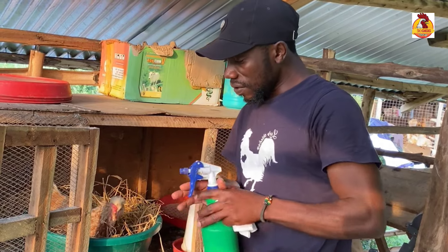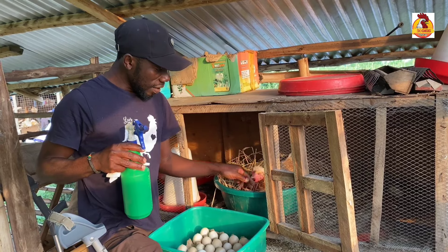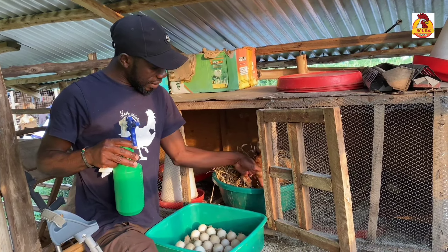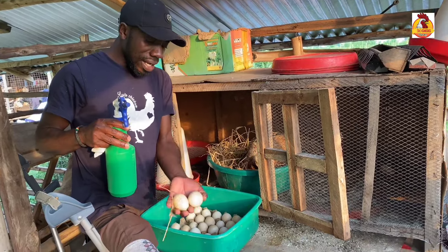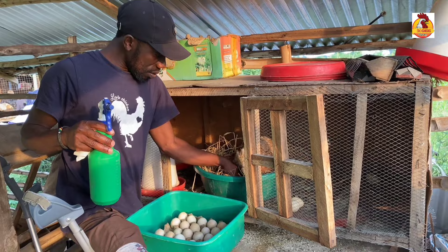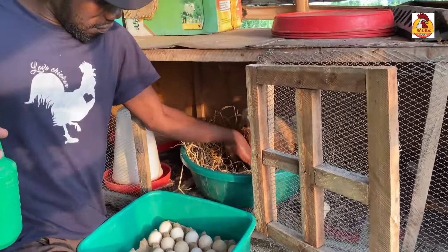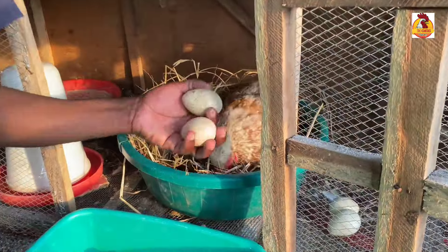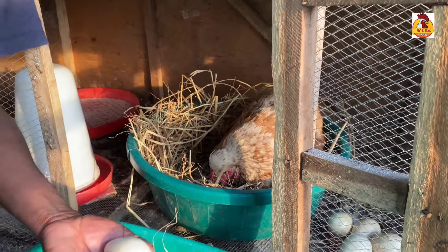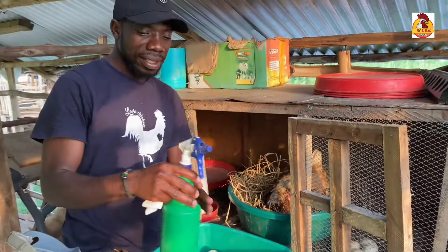Immediately after cleaning, I'm going to put them under this hen. I'm removing these fake eggs — the delay eggs — just now. So we're going to clean these eggs, then place them under this hen.